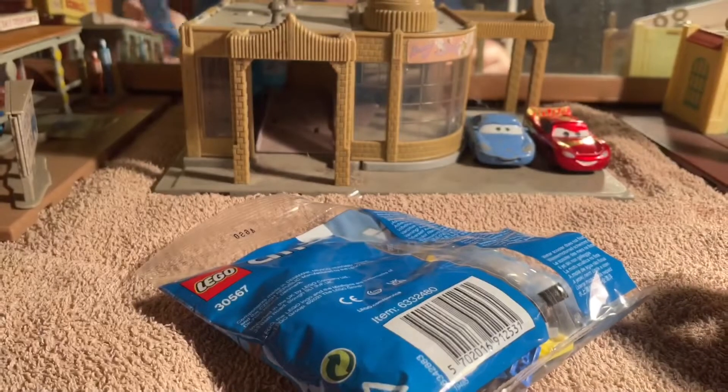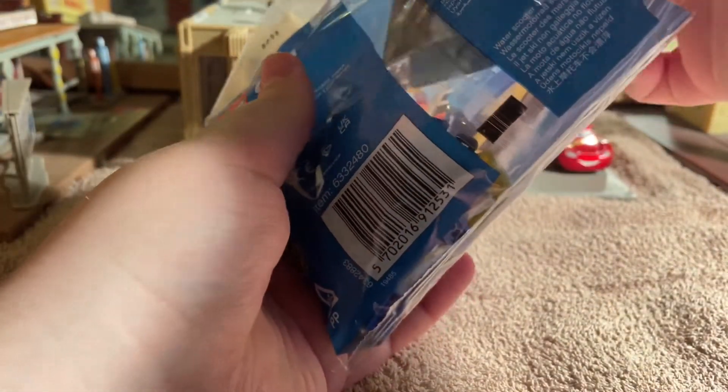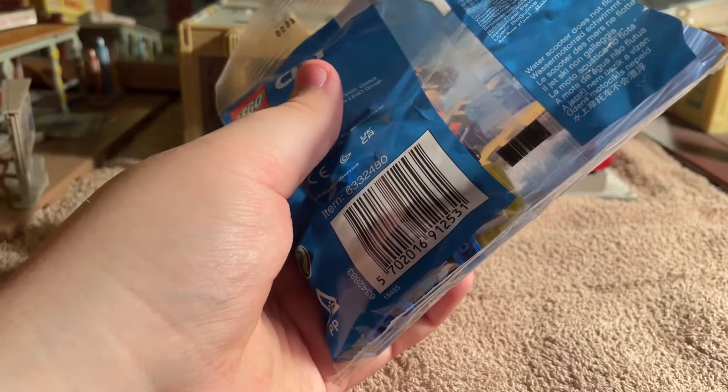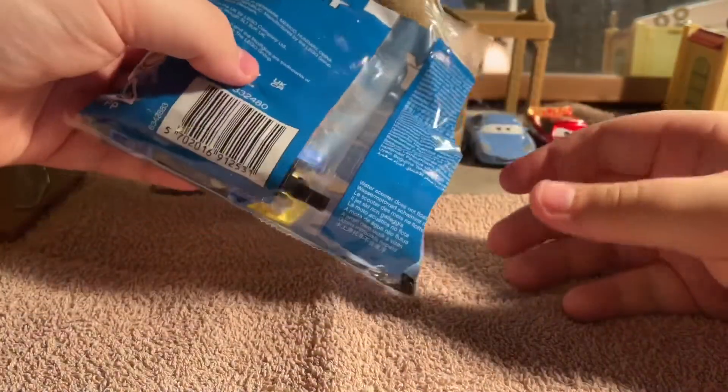This is set 30567. I think this cost me about three pounds fifty out of Tesco - we have a shop called Tesco here in the UK, that's where I got it.